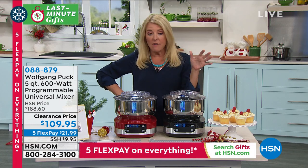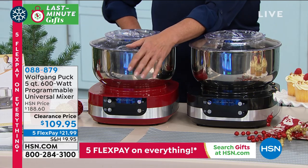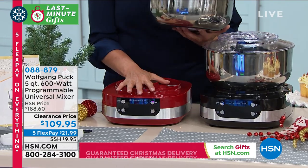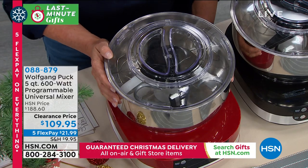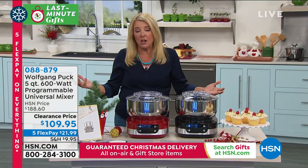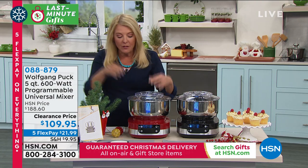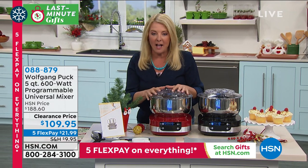If you've ever had one of those really big, very expensive stand mixers, you can't even lift the thing. Most people literally leave them on their counter and only do baking a couple of times a year. Maybe you want to make more things like homemade breads. You've got to have the power and the strength, but you're going to have the ease because of the way this is designed.